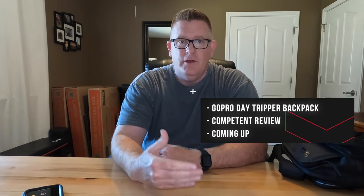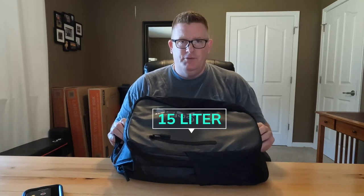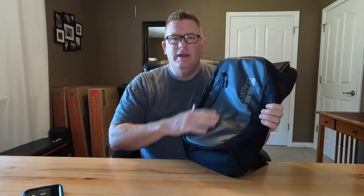At this stage I feel qualified to give a competent review. The GoPro Day Tripper is a 15-liter backpack designed for day trips and day use — it's limited in what it can carry. It's built primarily out of vinyl on the exterior with a nylon mesh undercarriage. The inside has a soft-lined compartment that can accommodate a 15-inch laptop, and it's also designed to accommodate a 2-liter hydration pack, with hosing routed through a dedicated panel section.